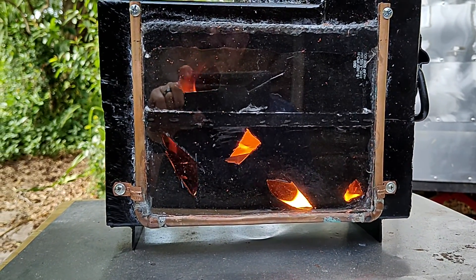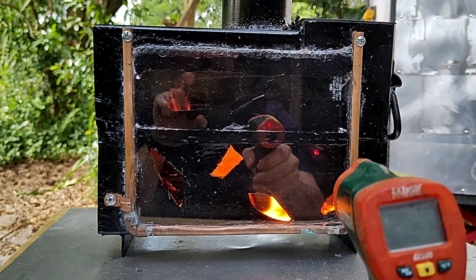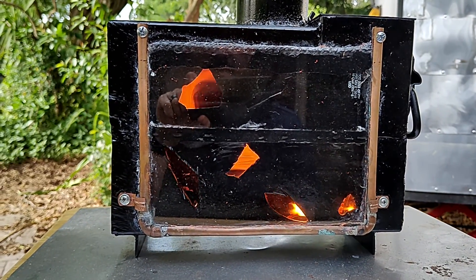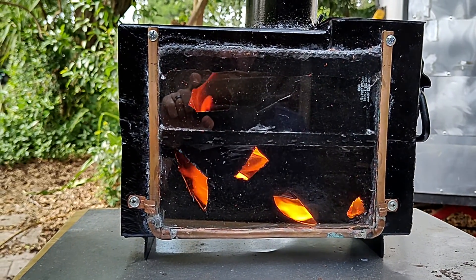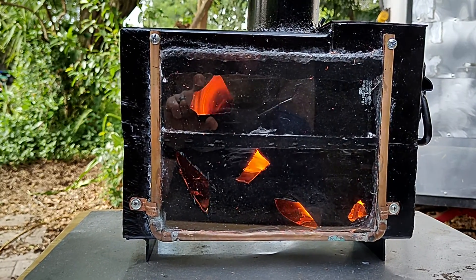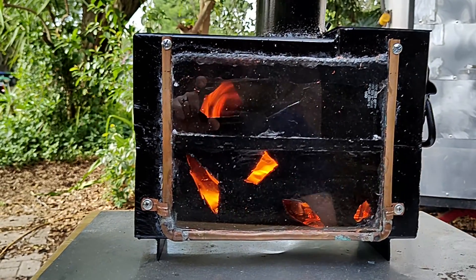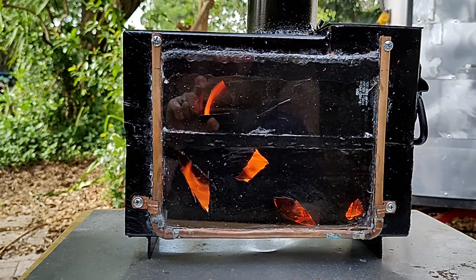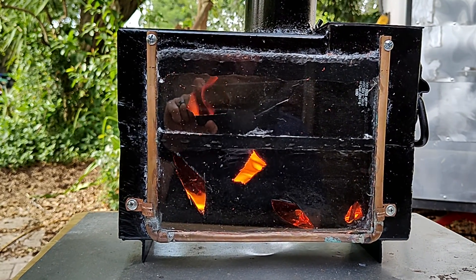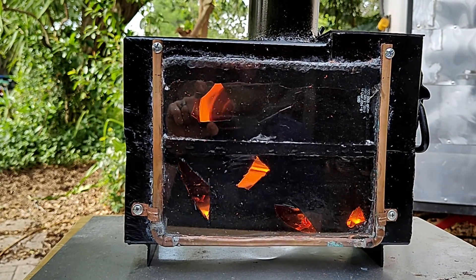We got a little bit of leakage on the glass connection, which I'm kind of good with, because that means it can pull cold air in through the glass joint and it'll be self-cooling. I just need the majority of the air to flow in a certain way so you get this vortex. It's actually — I want it to get through the glass seam.